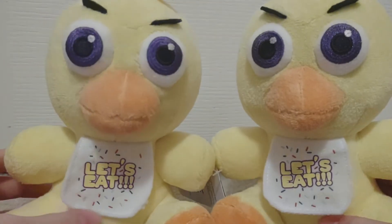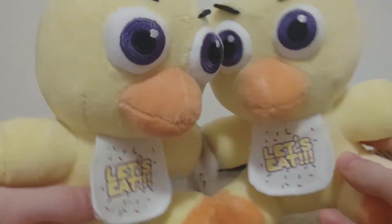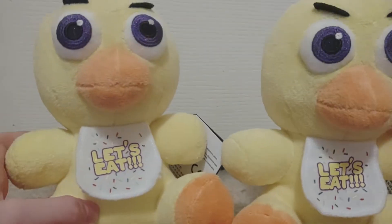Guess what was in it? If you guessed a Wonder Woman sticker, you were right. They gave me a sticker of a pop and two Chica plushies. Now, they didn't give this to me on their own — I bought it, obviously — but they gave me a Wonder Woman sticker thing for free. That was nice.